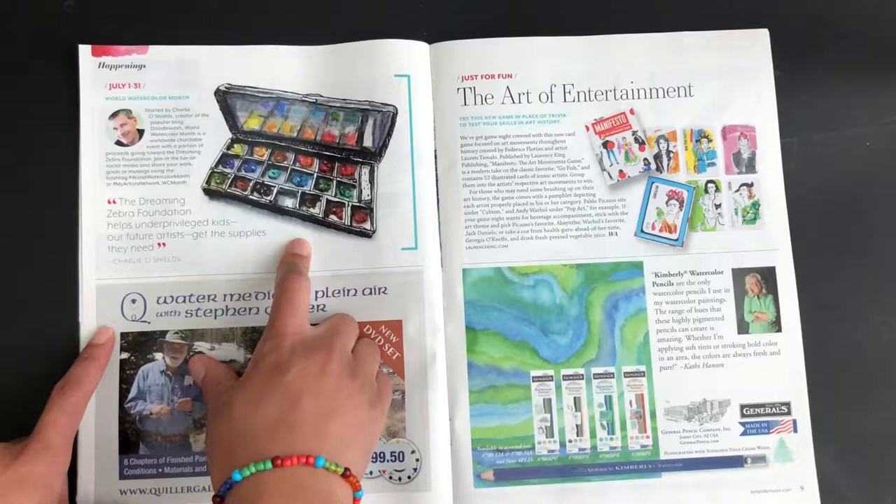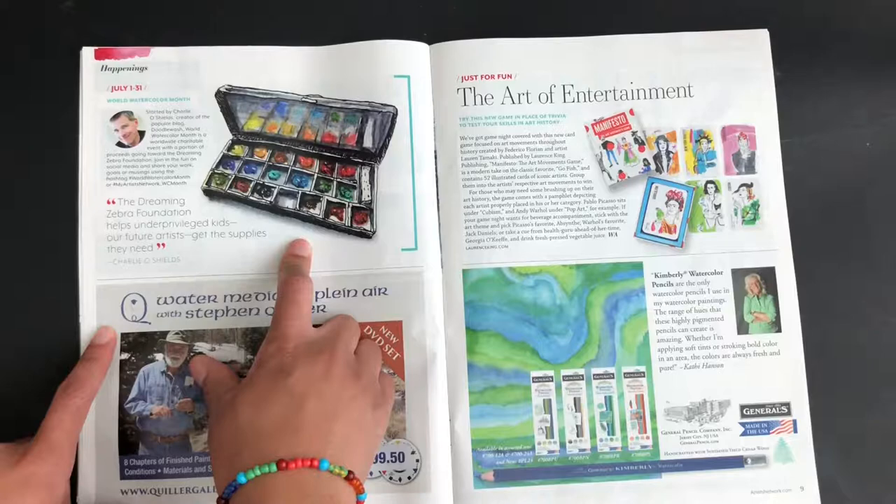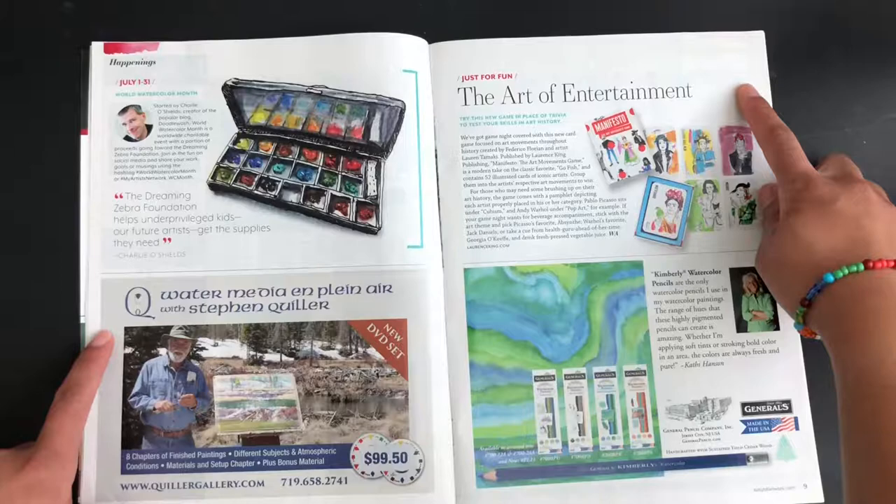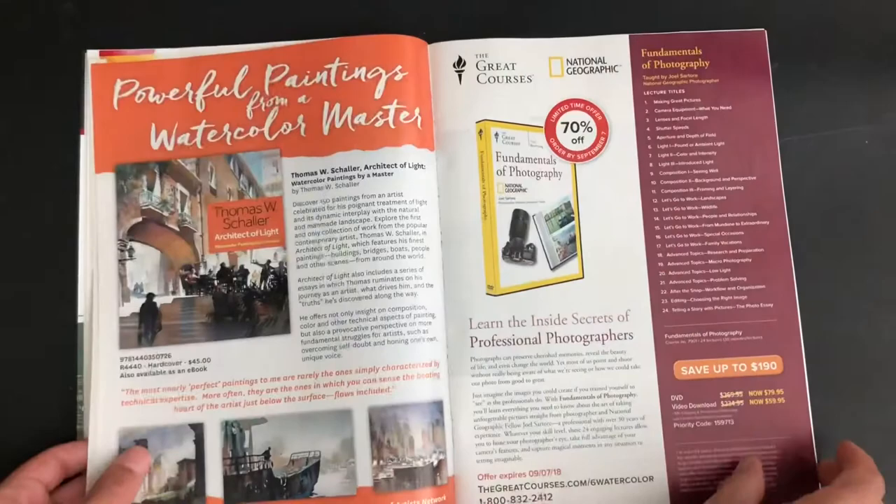This is the Dreaming Zebra Foundation. This is part of what's called the 'Happenings' section in this magazine. There's just a ton of pages, and this one says 'The Art of Entertainment' — these are like go fish cards of different artists. So that's interesting. We'll just flip on through this magazine.